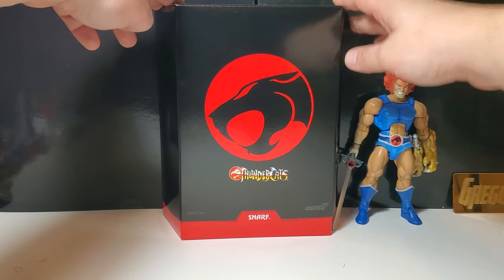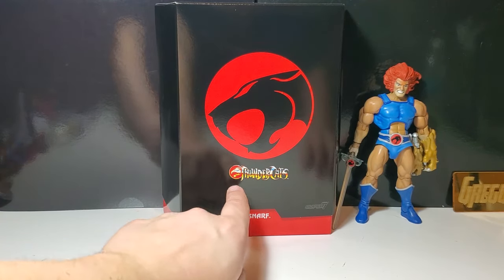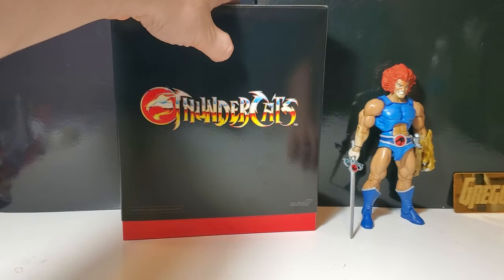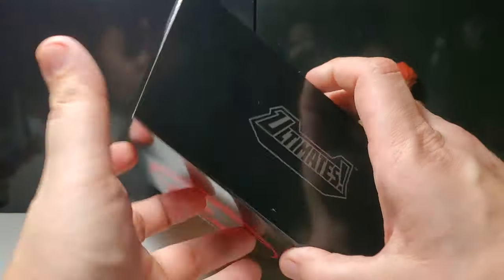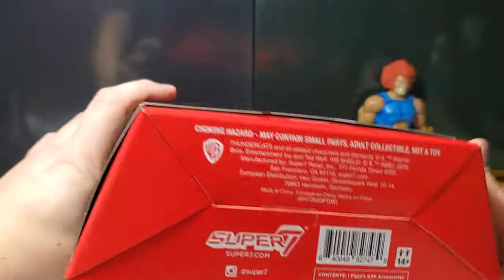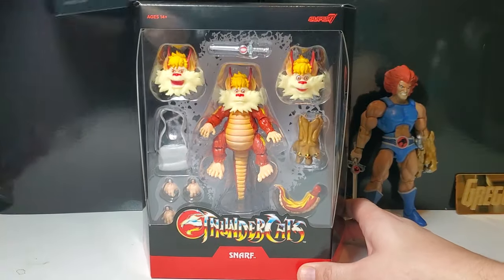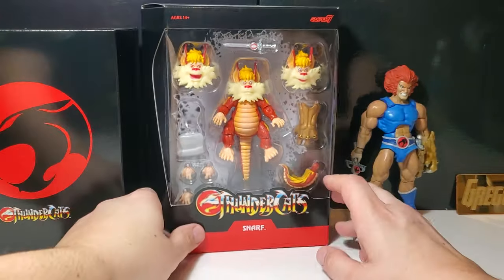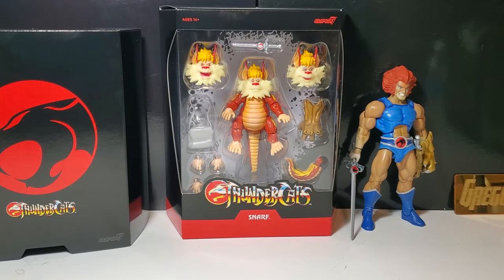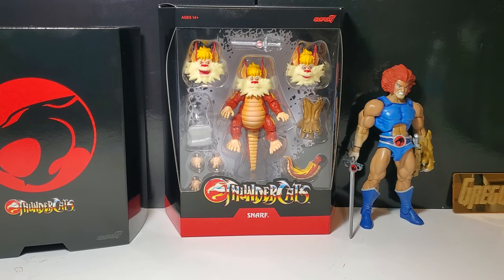Here's what the front of the package looks like — you get the wonderful Thundercats logo on the front, the classic 80s logo. On the back it says 'Ultimates' on the top with all the little manufacturer details on the bottom. Let's pull off the slip cover and get a look at Snarf — he looks great. Super 7 finally got their act together in terms of quality control.